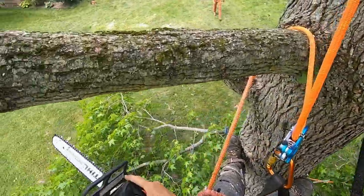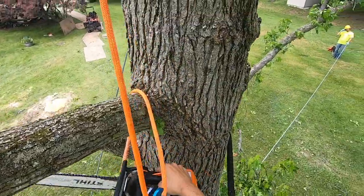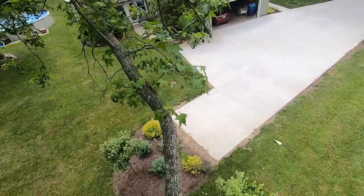And there it goes, just like that. That's my favorite part about rigging — when the plan comes together. Alright, we're going to do the same thing with this limb.